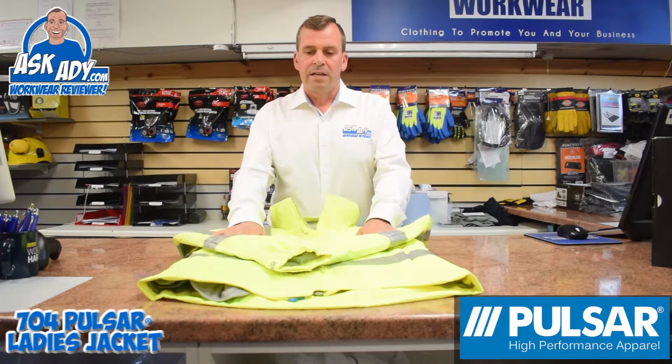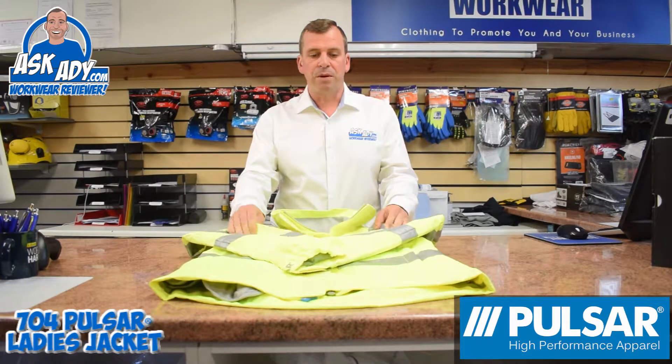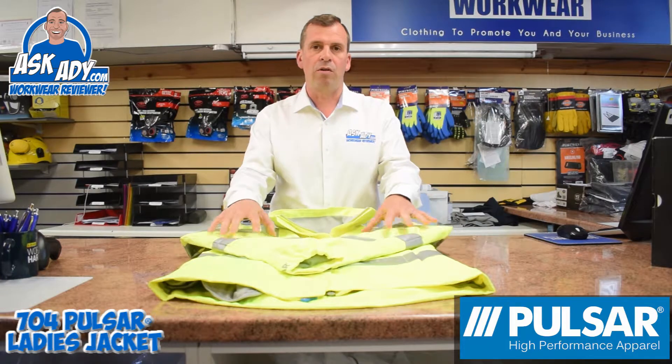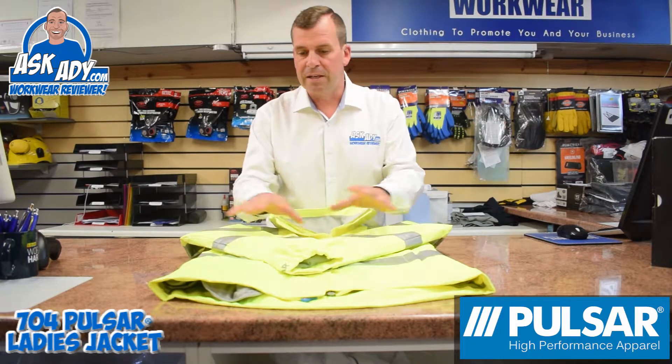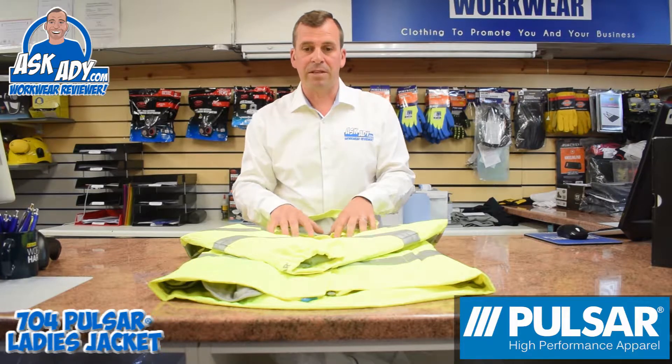The 704 uses a slightly different fabric to the Evolution range, but it's still a really well put together, very strong waterproof jacket. It's also breathable, so let me just show you a few of the features about this jacket.